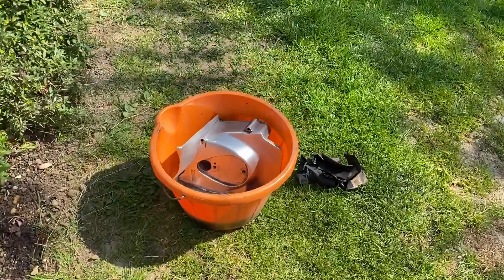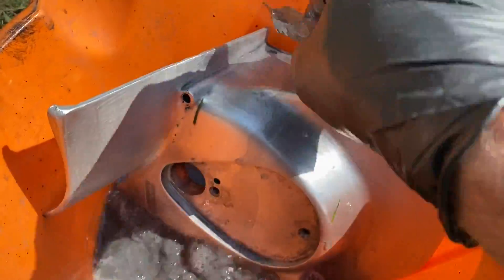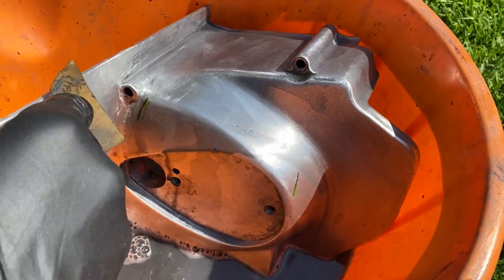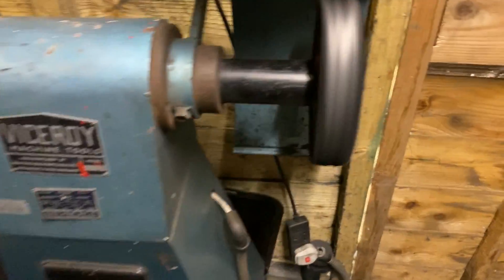Then back out in the garden in the bright sunshine to do some cleaning up to the next stage. I use wet and dry paper: 320 grit, rub it all down all over, then go down to 400, 600 and end up with 1000 before I can go back in my shed to give it a good old buff on my buffer.